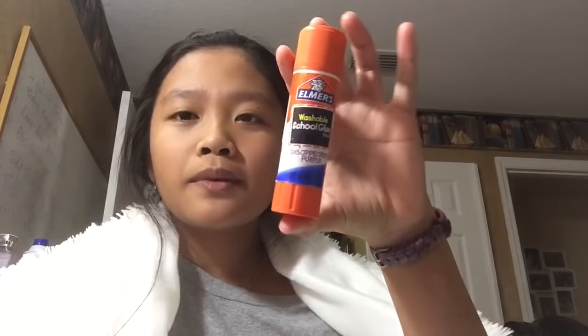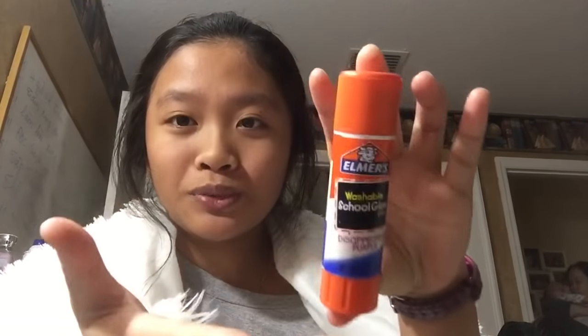Today I'm going to be showing you guys how to make slime — slash putty I guess — because it doesn't really have a slimy texture after a day, but it's cool. I'm going to be showing you how to make slime out of a glue stick. Oh yeah, meet my brother Kayden!